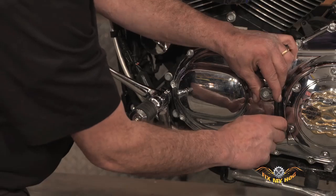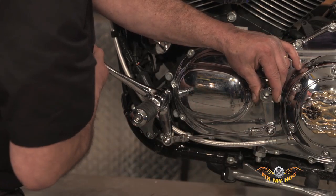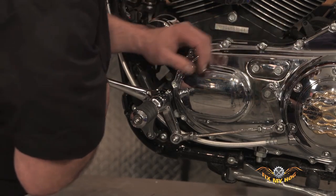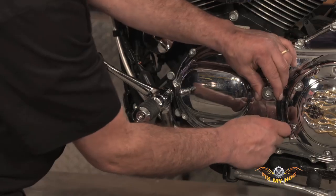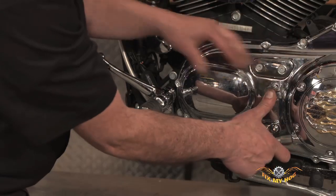There's just one spline difference in what I did there. You can see it won't contact there, but one spline back and the whole thing mashes against the outer primary.